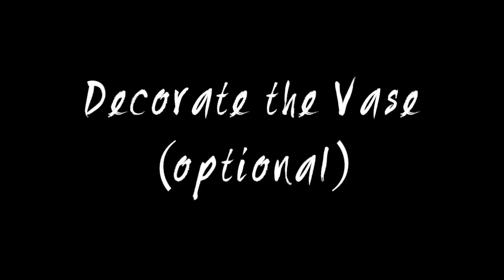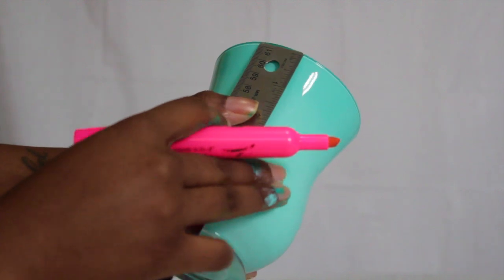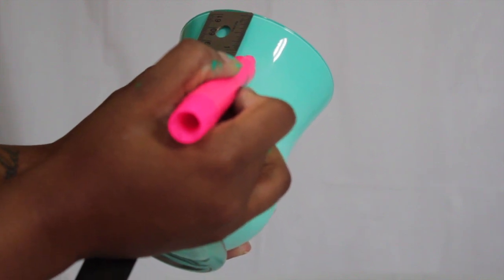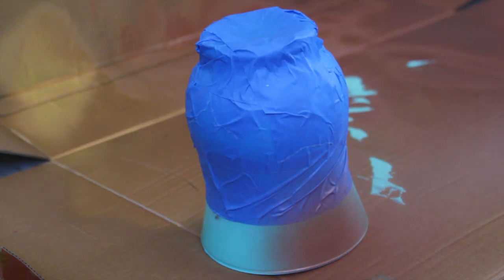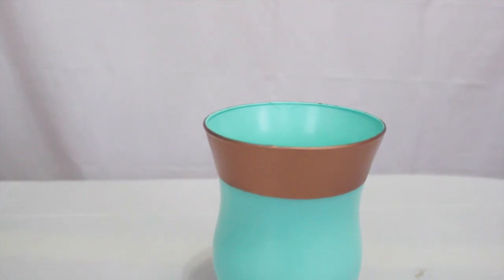Now it's time to decorate the vase. This step is optional but I definitely recommend you add your own personal touch. First, measure one inch from the top of the vase and mark it with a highlighter — I don't recommend using a permanent marker because it won't wipe off as easily. Take the painter's tape and connect the dots. In a well ventilated area, spray the vase according to the directions on your can. Allow the vase to dry completely before handling.